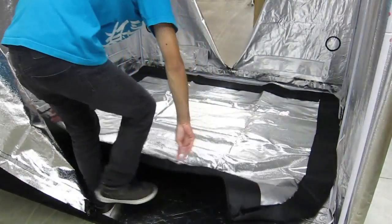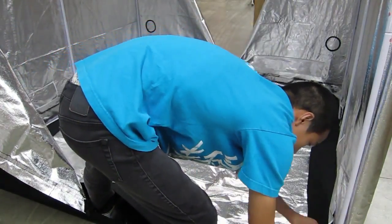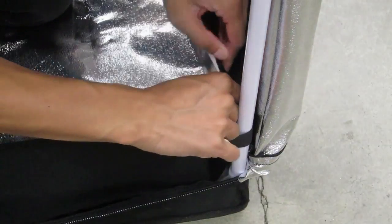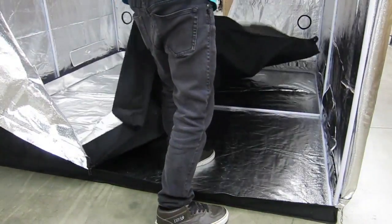Easy clean up with a large 6.5 by 6.5 feet detachable mylar tray. Easy to install and even easier to remove.